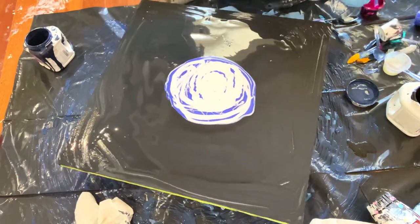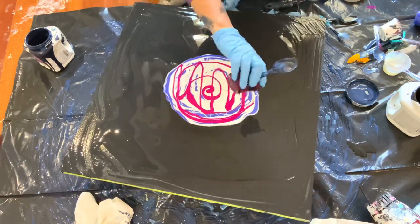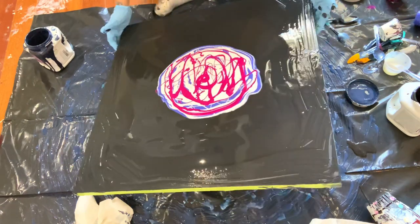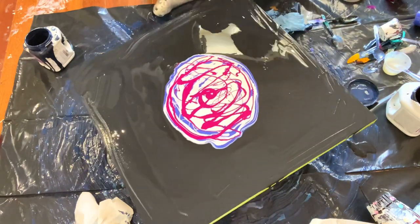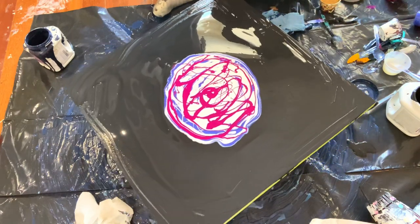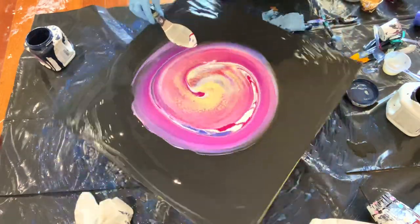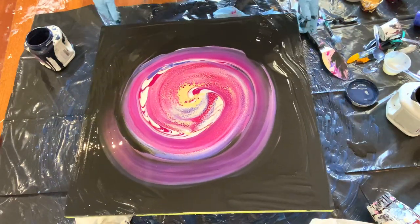I'm going to top it off with Atelier Quinacridone Magenta, and that's it. I'm going to use Atelier Pale Gold as my cell activator. I'm using the Shelley Art recipe, and I just take that tool — it's called a pedal tool from Liquitex — and put it on the back, then I'm going to swipe and spin. This is a two-foot canvas and my base paint is Sherwin-Williams Color to Go Tricorn Black.